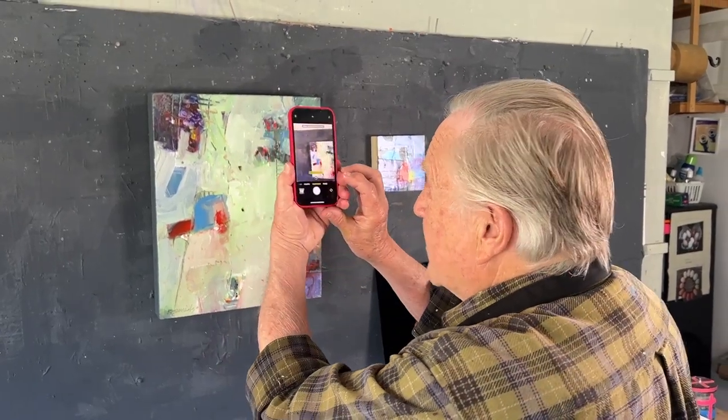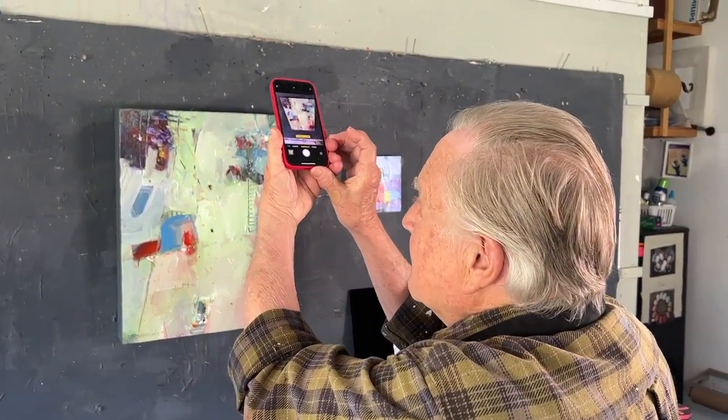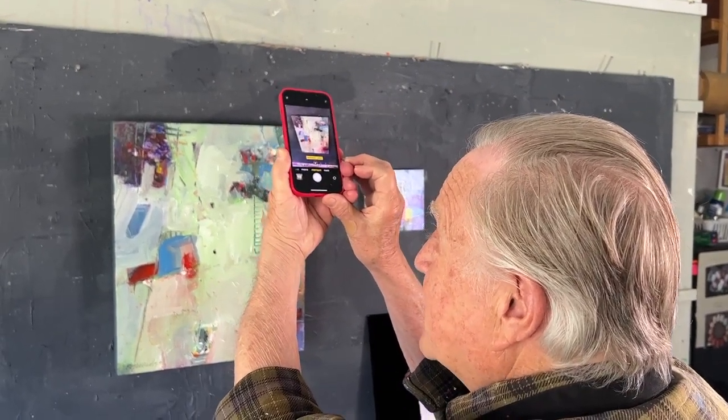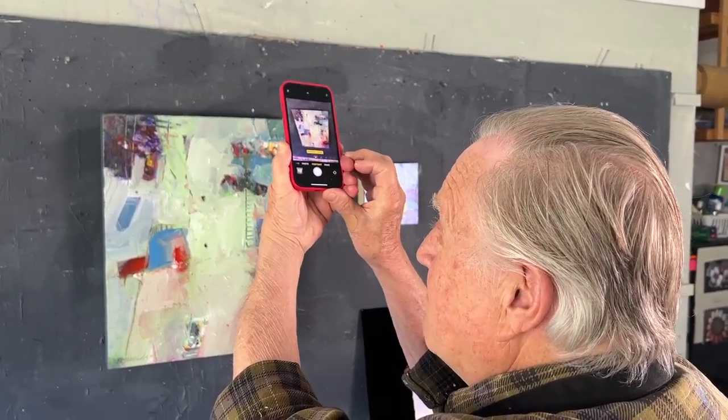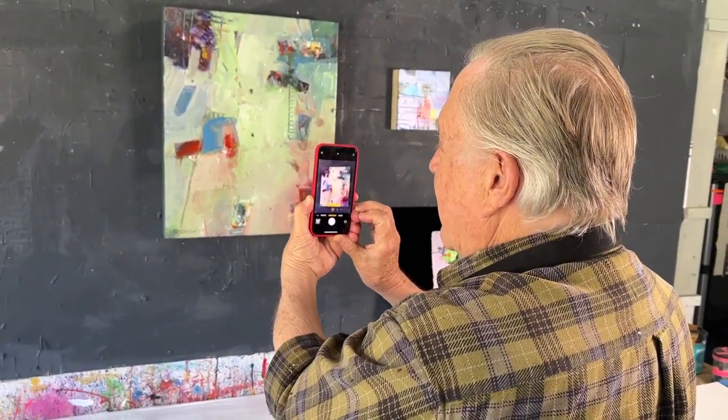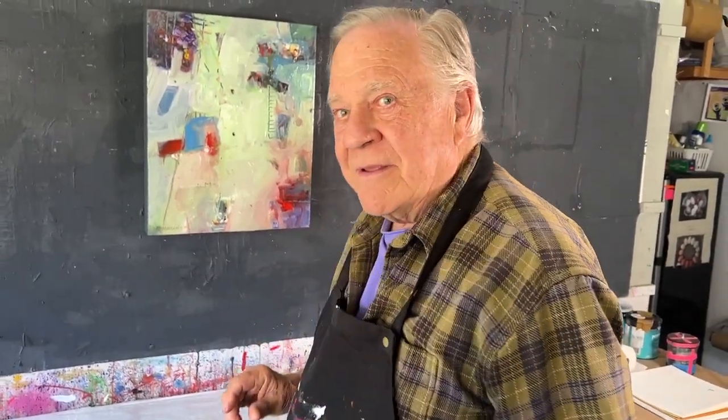And number three, beware of keystoning your painting. What you see is what you get. If you don't hold it square — you see the back is not parallel with the camera — the top of the painting looks wider and the bottom is much more narrow. You want to make sure that it's squared up just like that. Click, take the picture, all done. Pretty simple. Three very important things to be aware of.